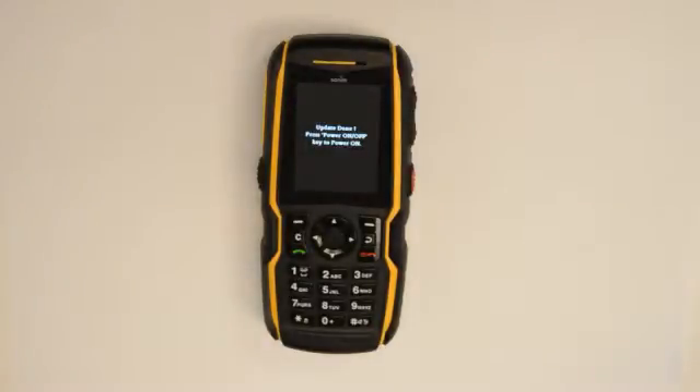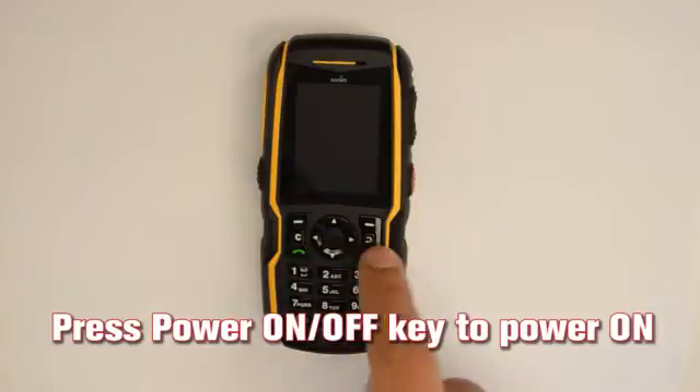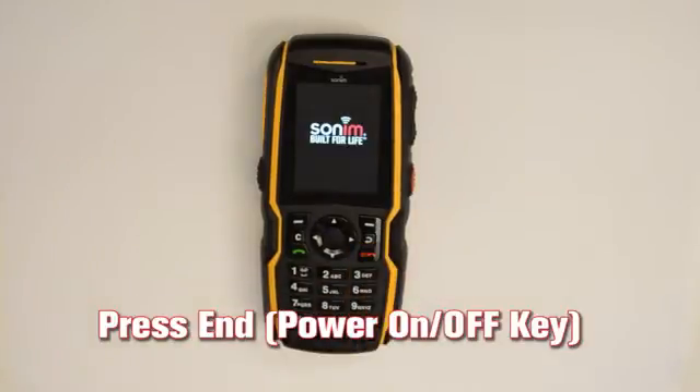After successful firmware upgrade completion, the phone displays 'update done.' Press the power on/off key to power the phone back on.